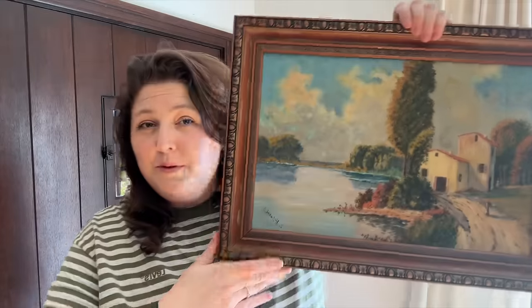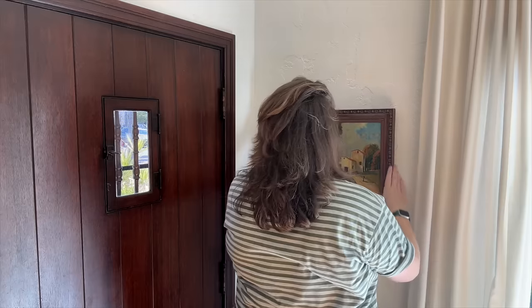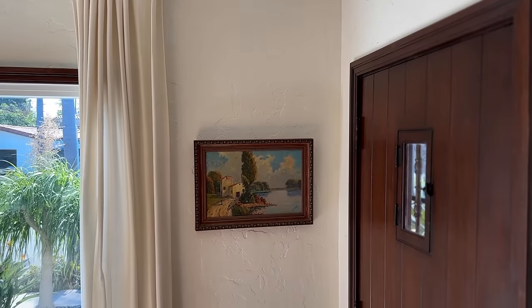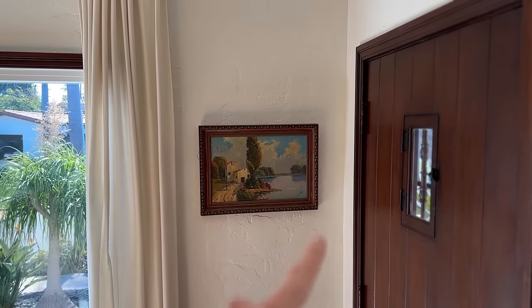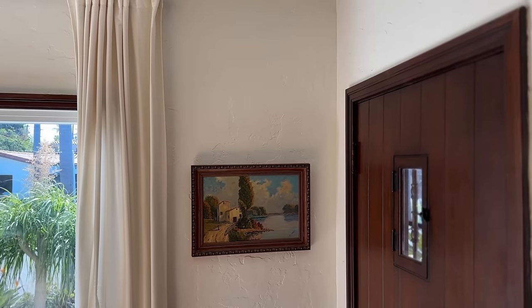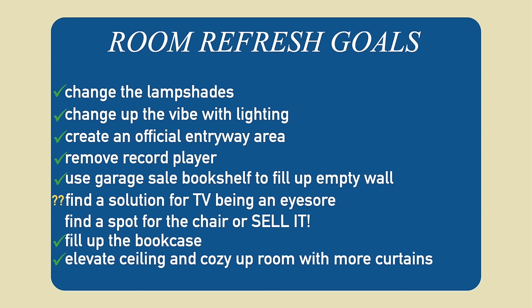I also got this really pretty painting from the same estate sale as the cover plate and the little side table. I think it would be really beautiful right here — it matches the tone of the door and kind of feels like a window to what's actually outside. Now that I've completed this list, before the final reveal let's take a look at what this place used to look like.